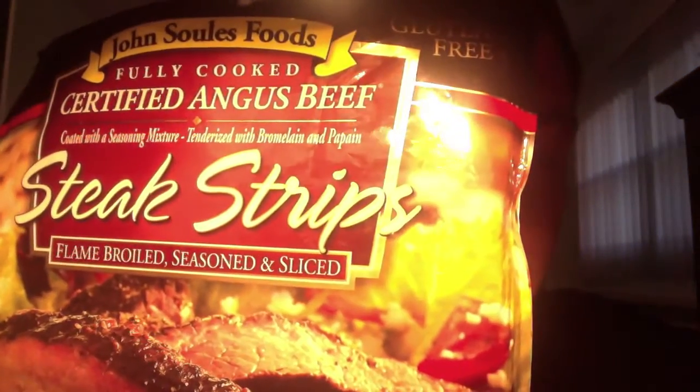What's up, guys? It's Zach from Quick Food Review. Better pepper your Angus. Today, I'm going to be reviewing the John Soles Steak Strips.